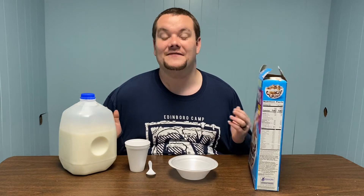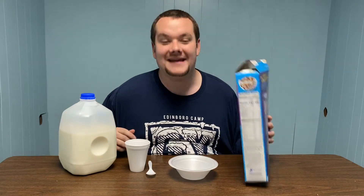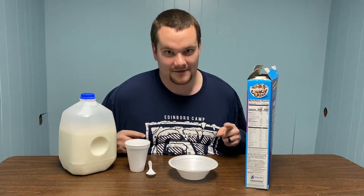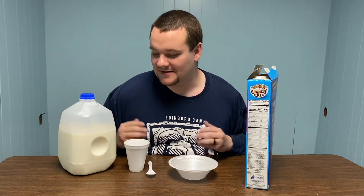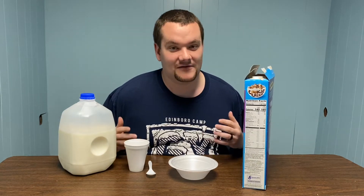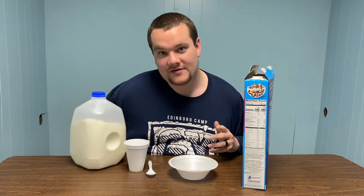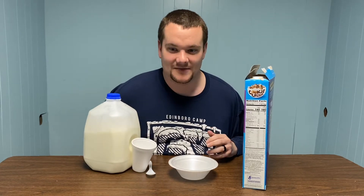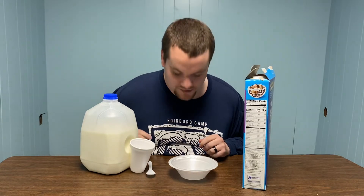So I thought for the very first episode of this new series, we would do How to Eat Cereal with me, because you know I love cereal. So today we have some cookie crisp — cookie crisp is not my favorite, but it's what we had. We also have a gallon of milk over here, a cup in case I want to drink some milk, and then we have our bowl and spoon. So we have everything.